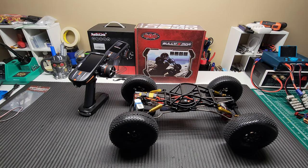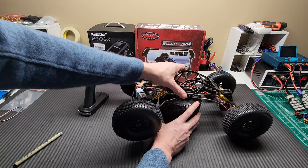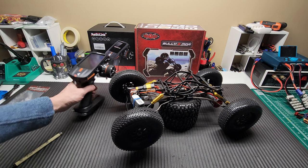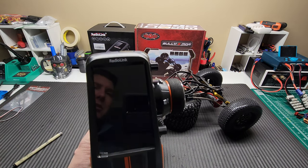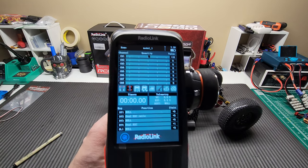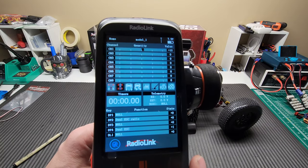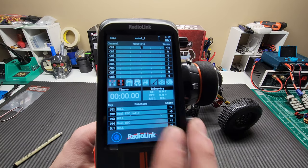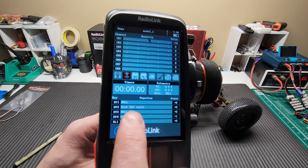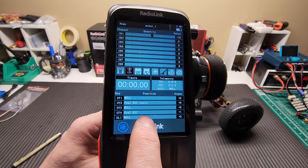Everything's plugged in, batteries are already plugged in. I'm going to turn the radio on. So what we're going to do is just go through some menus here quick. This is a really nice setup — it's all touchscreen. I have the volume off so you're not listening to it while I explain. You can see I have dual ESC here. Dual ESC ratio and then dual ESC.